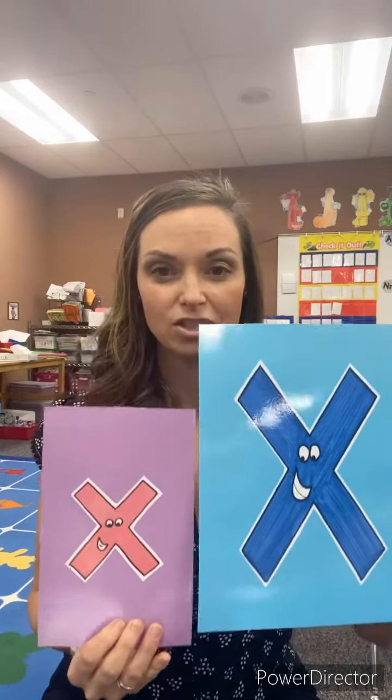This is the letter X, and the letter X makes the sound — when we do that we're going to go like this. We're going to make an X with our hands, so we're going xzz. The letter X says xzz. The lowercase letter X looks exactly the same, it's just smaller.